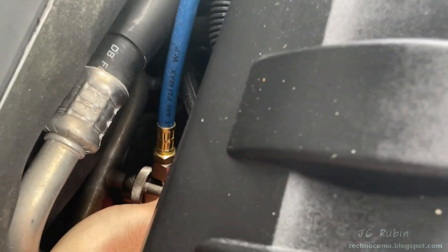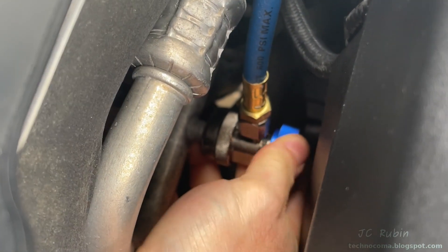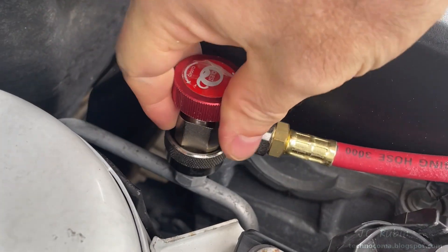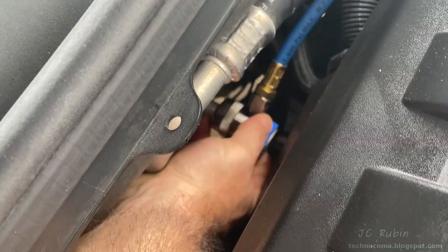It takes a little bit of effort getting the low side one on without removing the plastic cowling — it's a lot more fun getting it off when the engine is hot. Now it's on. On the high pressure side there's a lot more room to work, and with both on we can turn them open in the clockwise position.